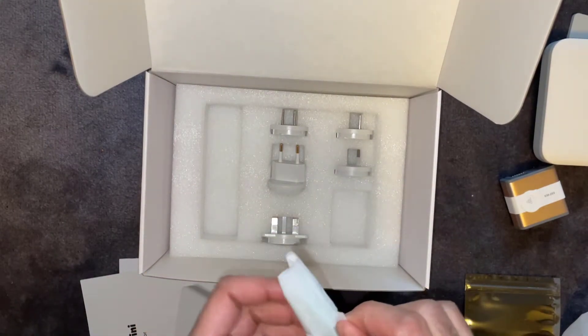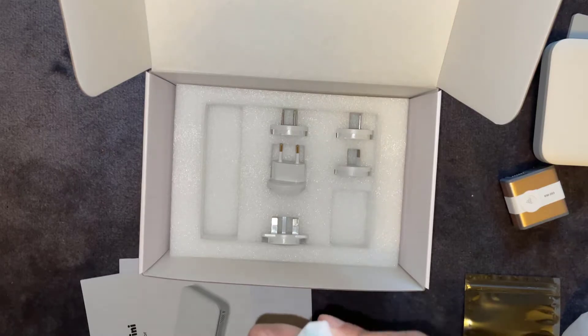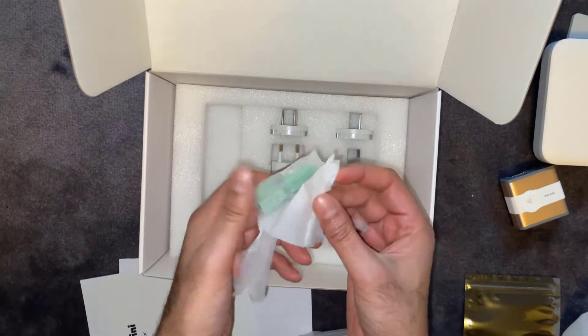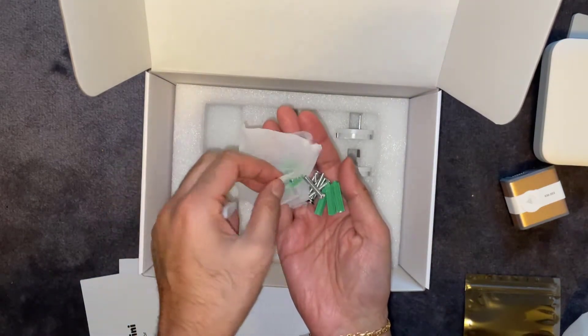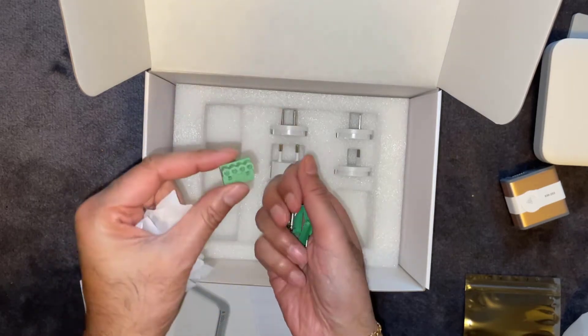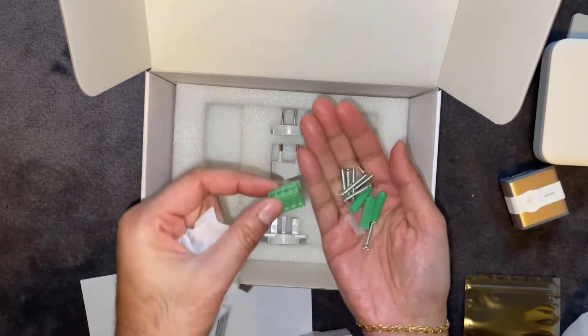Not sure what this is — we'll have a look. Okay, just mounting brackets and a couple of wiring blocks, and that's the adapter by the looks of it.